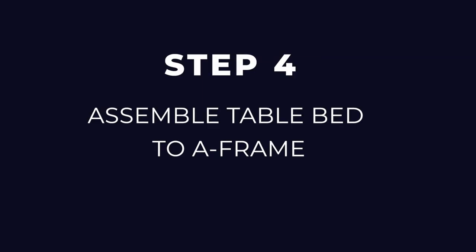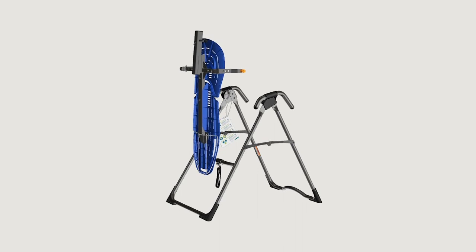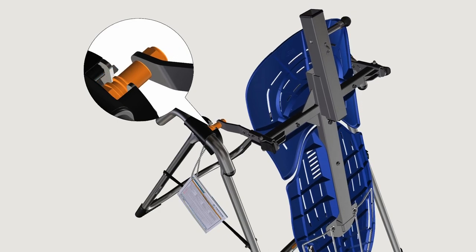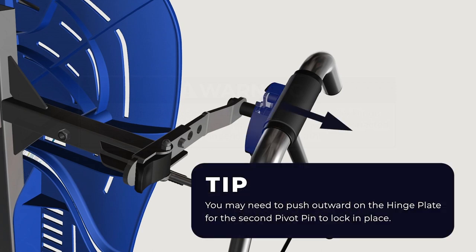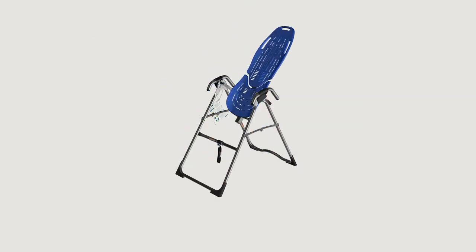Step four: assemble table bed to A-frame. Face the front of the A-frame where the crossbar is located. Grasp both roller hinges right above the cam lock and lift the table bed. Allow the top of the table bed to rotate toward the floor so that the back of the table bed is now facing you and the top of the table bed is in front of the crossbar. Lower each roller hinge pivot pin into the A-frame hinge plates one side at a time. The self-locking hooks will open to allow the pivot pin into the hinge plate slot, then automatically snap closed over the pivot pin. You may need to push outward on the hinge plate in order for the second pivot pin to lock in place. Make sure that each pivot pin is seated at the base of the slot in the hinge plates and that the self-locking hooks have closed over both pivot pins. Rotate the table bed so that it is facing up and ensure that it rotates smoothly.